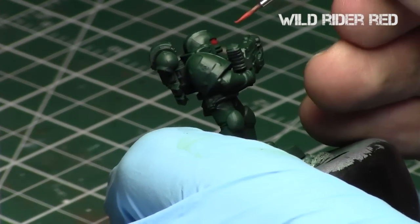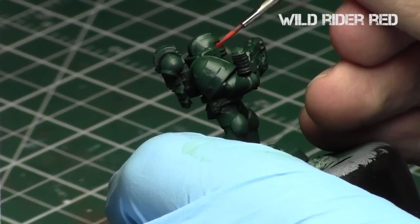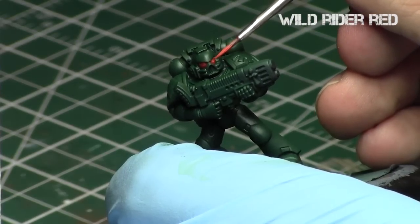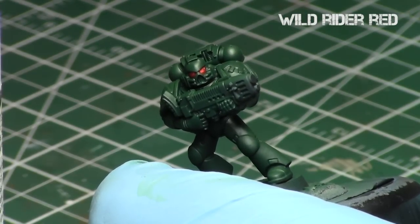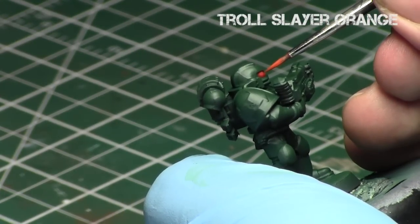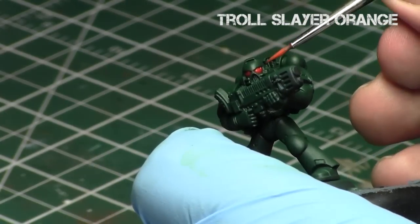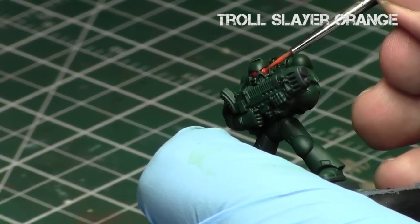Next with Wild Rider Red, I focus on just the central part of the eye — more central each time, because that's kind of where the light source is coming from. For the glaze part of this step I really focus on the very edge of the bottom part of the eye, because I want to make that bright — that's where the light would be reflecting, and at certain angles it would be a little brighter than the cheekbone. And then finally for Troll Slayer Orange, all I did was a central dot in the very center of the eye, kind of like a pupil, and then focused a little bit on the ridge of the eye to make it brighter with the glaze.